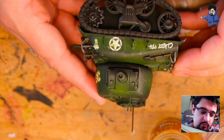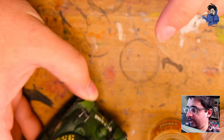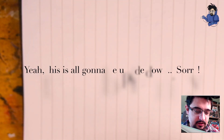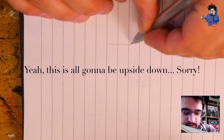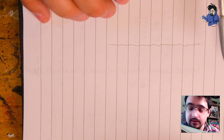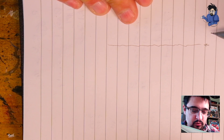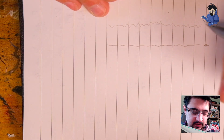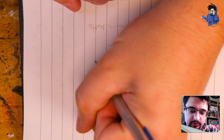So first of all I'm going to tell you how to avoid this. The best way is to lay down a gloss varnish on your surface before applying the decals. When you're applying decals, the surface of the model is a little bit uneven, and this depends on the kind of finish your surface has. The more matte the surface, the more bumpy and uneven it's going to be.